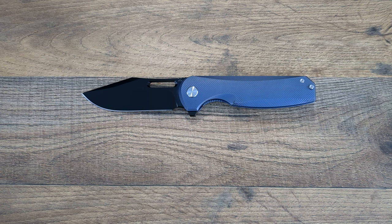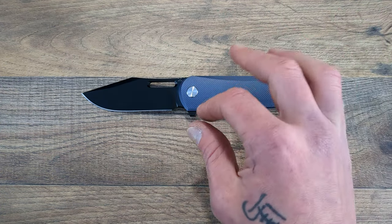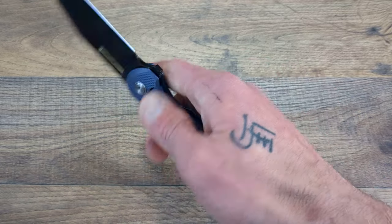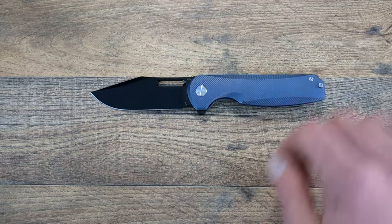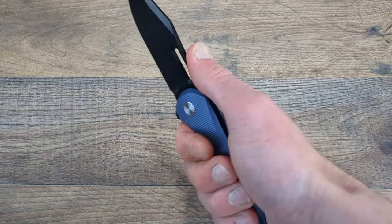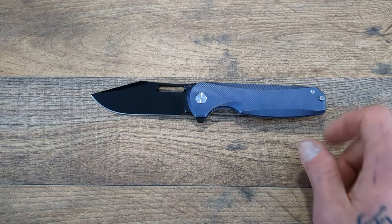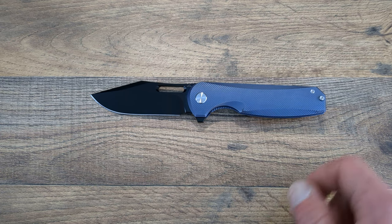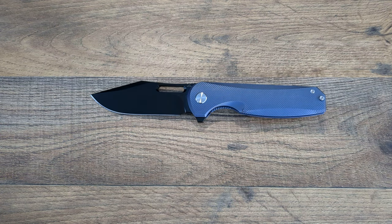That will do it for the unboxing and first impressions of the AM8 Prayers 2. So far this is phenomenal. We are going to do a disassembly, an overview, and then a short and long-term review in the future. If you hung out through the whole thing, love y'all — give the video a thumbs up, let me know what you think down below, and if you're still here and not subscribed, hit that subscribe button. Love y'all, catch you on the next one.